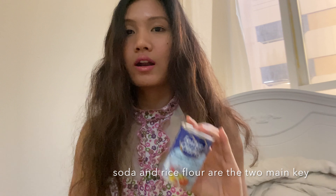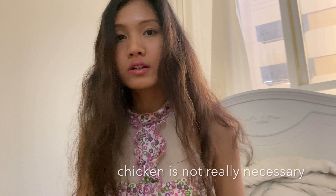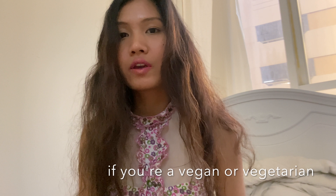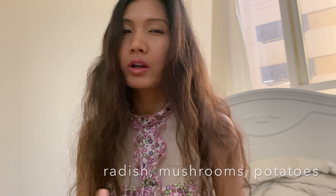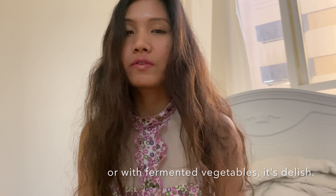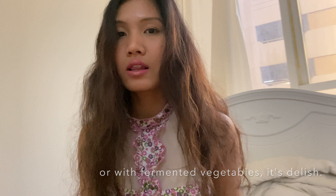Oh my god, are you kidding me? So here I am going to the store to get the rice flour and chicken. Yes, we are here!